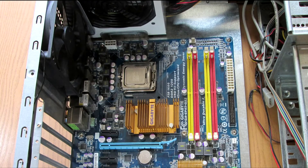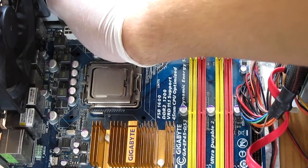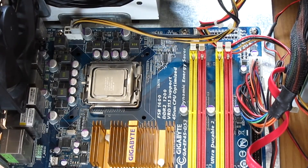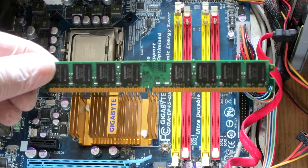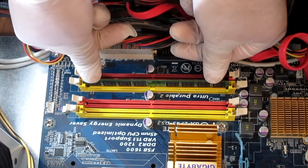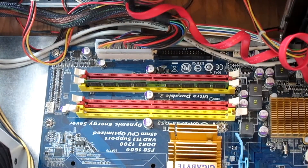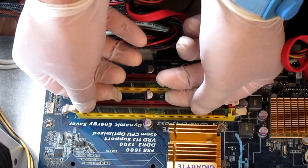Now let's make all of the PSU connections to the motherboard. We need to connect the 20+4 pin ATX connector and the 4/8 pin CPU connector. Now let's install the RAM. The RAM sticks fit in only one way — open up the notches on both sides, place the DIMM in, then gently press on one side and then the other, and secure the notches.